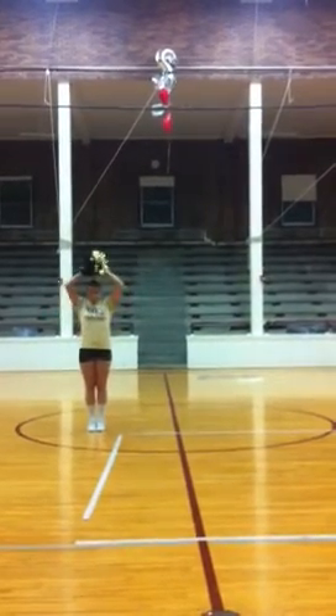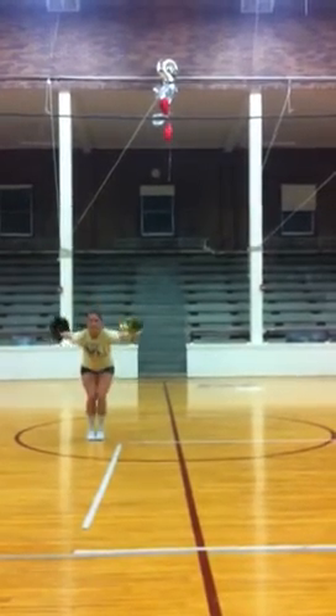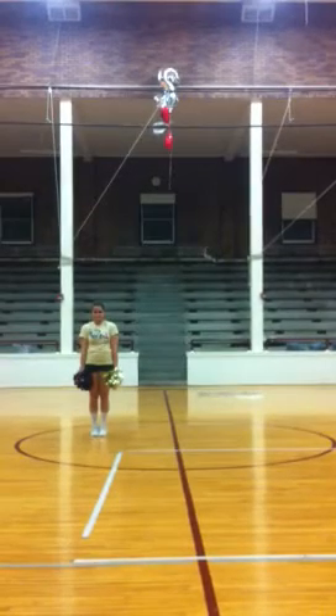Let's move on from there. We're clapping 7, 8. On 1, you put your arms down, 1, 2, and you're going to go ahead and back handspring on 3, 4, 5, 6. Standing up and 7, 8.